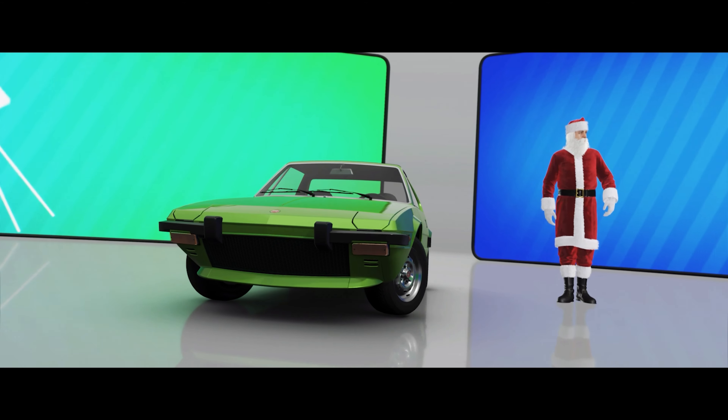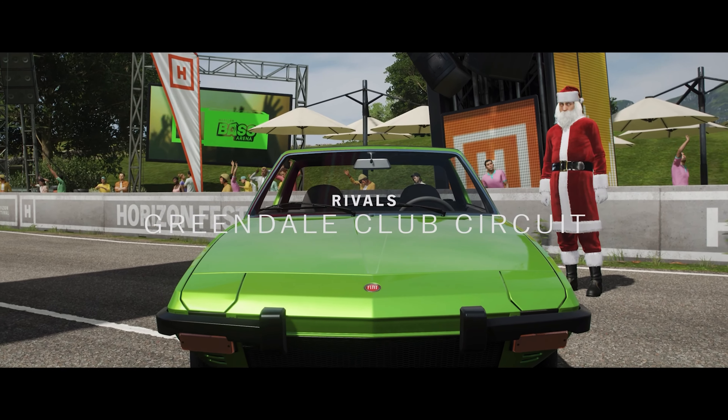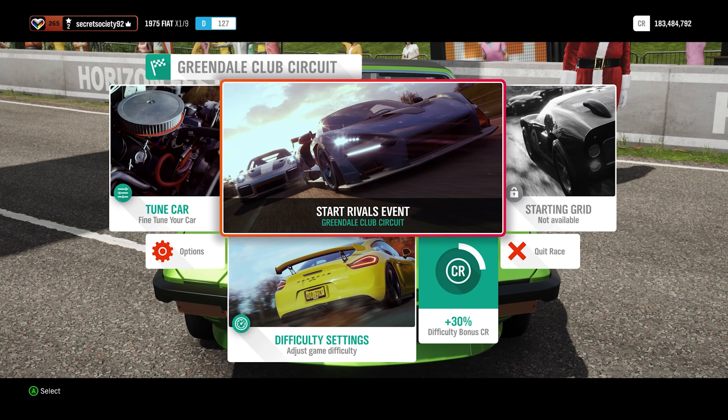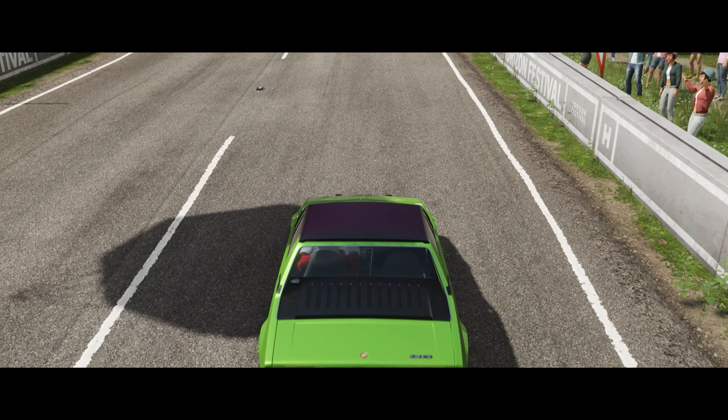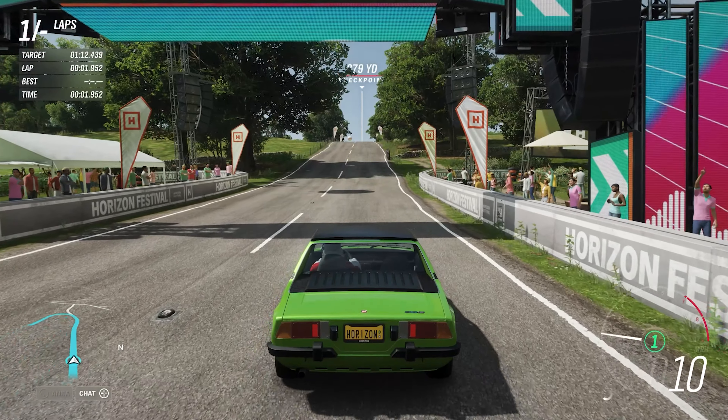You can basically look at this as a pre-Toyota MR2, but smaller and lighter. Obviously Toyota would come out with the MR2 in the 80s, which is also rear-wheel-drive mid-engined, but obviously that has far more power than this ever would.